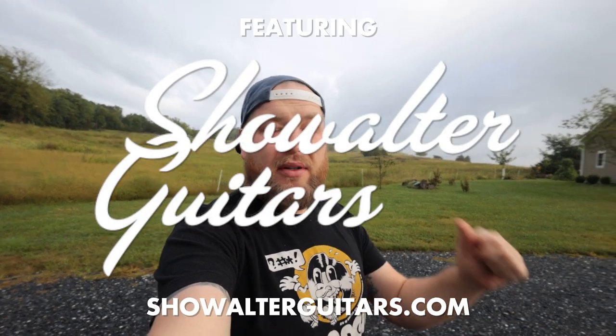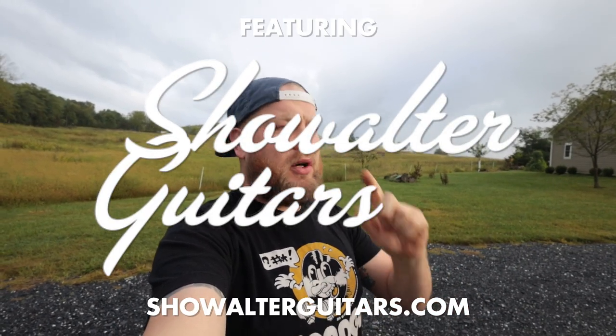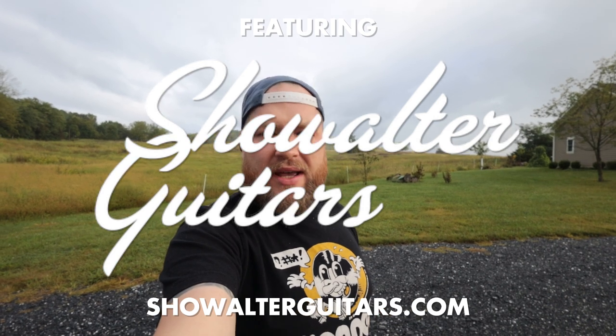Welcome to a misty morning in the Shenandoah Valley. This is an episode of building a guitar with Showalter Guitars. I'm building an Osage Orange and Sycamore OM, and it's been an amazing adventure so far. If you're new here, make sure you're subscribed. I'm Jeremy, the Guitar Hunter. This is Showalter Guitars — unbelievable guitar builders in the Shenandoah Valley. Today is neck day. Let's do it.